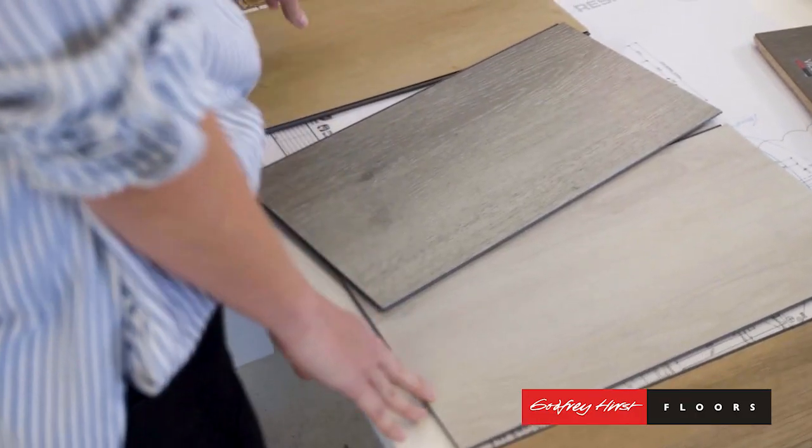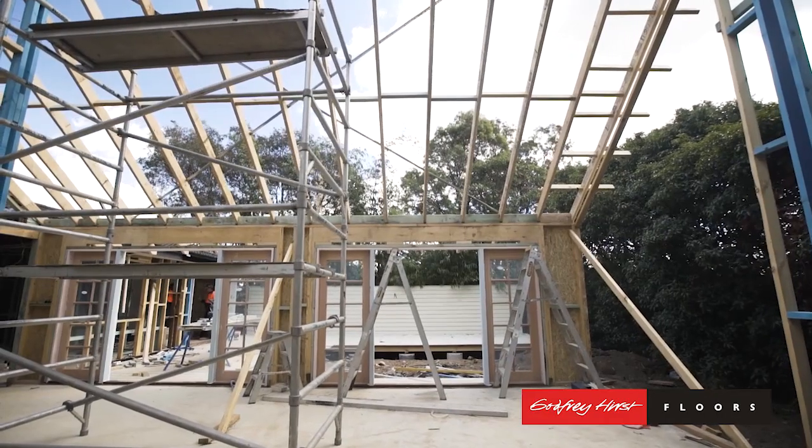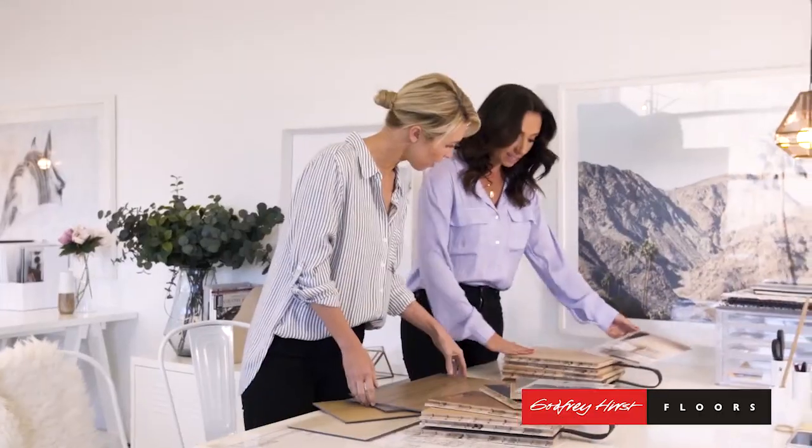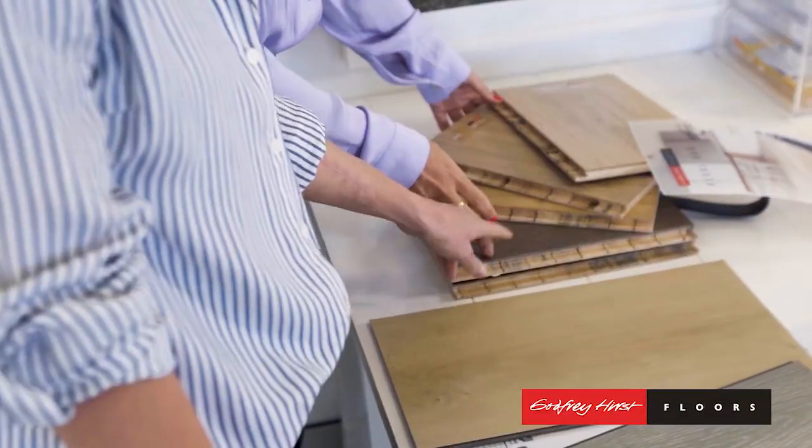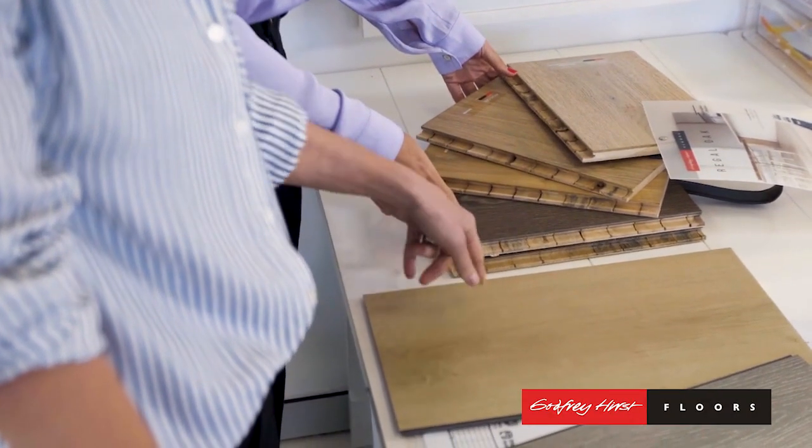Look, I think you need to talk colour — it's probably going to set the tone for the remainder of the house. This is gorgeous. The Dalton, and that's the Regal Oak, but it's probably too warm.